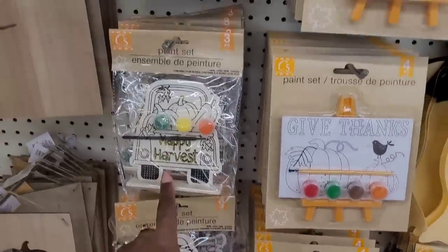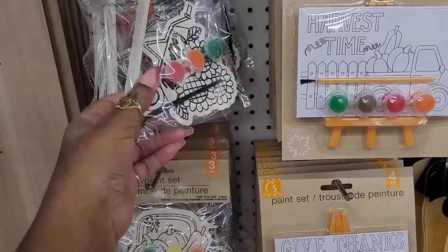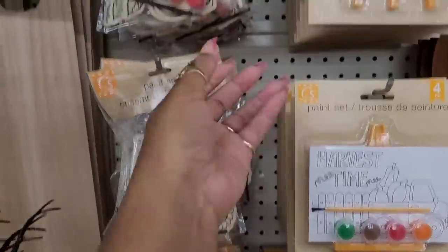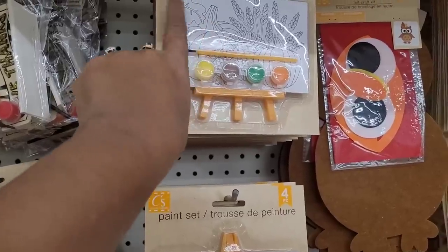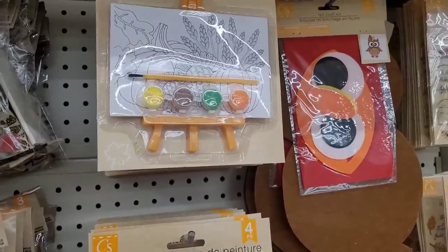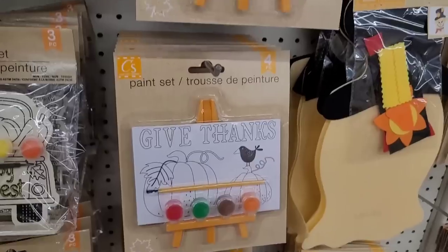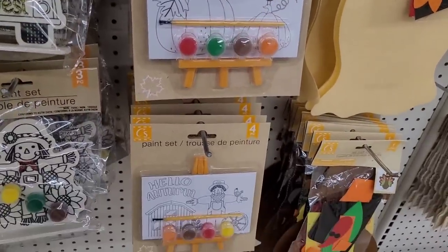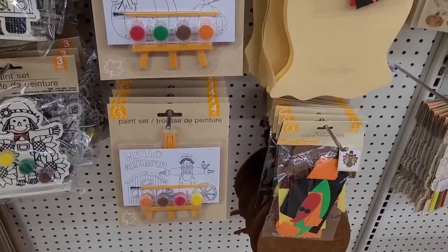There's a scarecrow, Happy Harvest, Hello Fall, and Give Thanks right there. Paint sets — this already has a little picture on there. Those would be nice for paint night. I might get a few of those. They're so tiny though, but they got a little tiny brush with them.